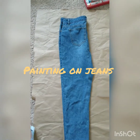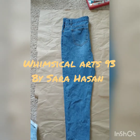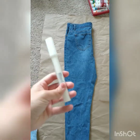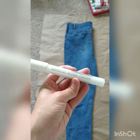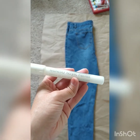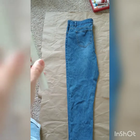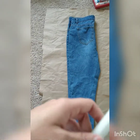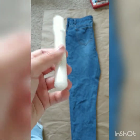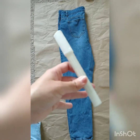Hi guys, so today we're gonna be painting on jeans. First of all, I'm gonna use this acrylic marker from Miniso — it's a white acrylic marker and it will work on the jeans. I tried pencil, color pencils, and pen and it wasn't visible on the jeans, so I'm gonna be using this.